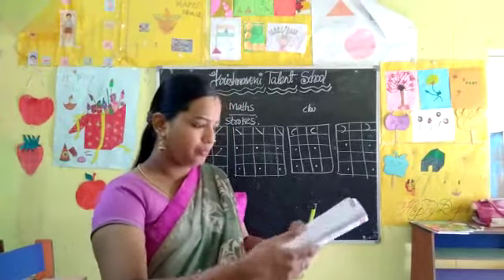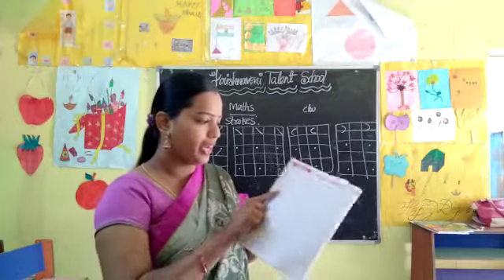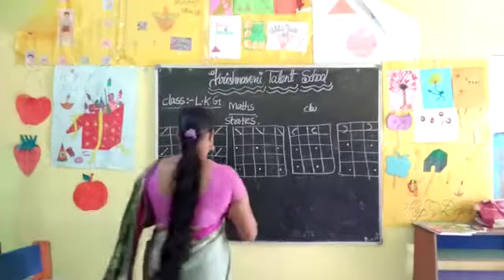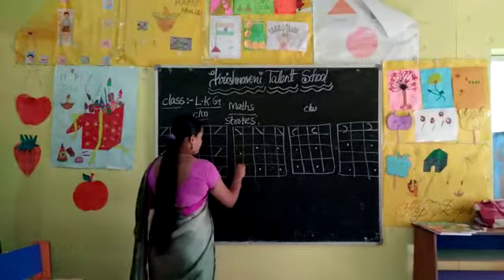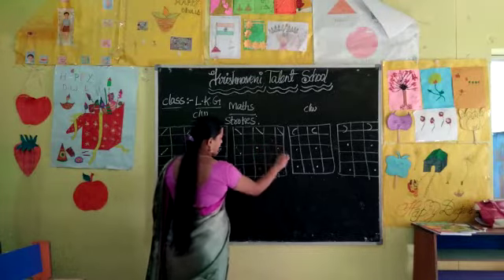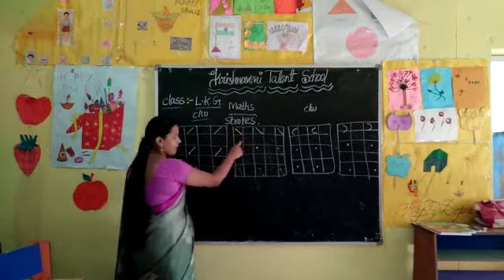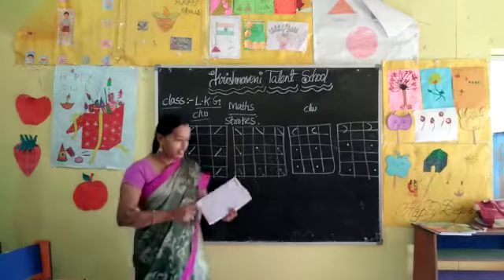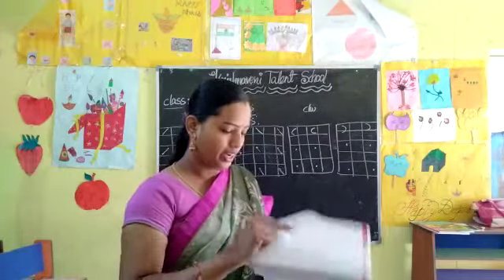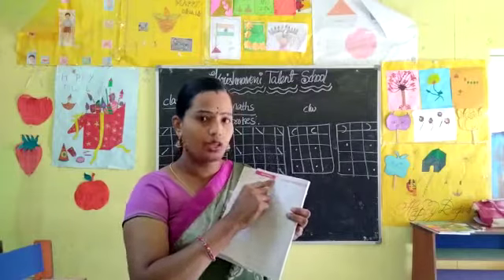Page number 8 is homework for your children. Page number 9 is classwork for your children — this is left-hand line. The open part is on the left side. You should take left to the right and cross it — it will become the left-hand line, okay. Right-hand line, left-hand line. Page number 10 is homework for your children.